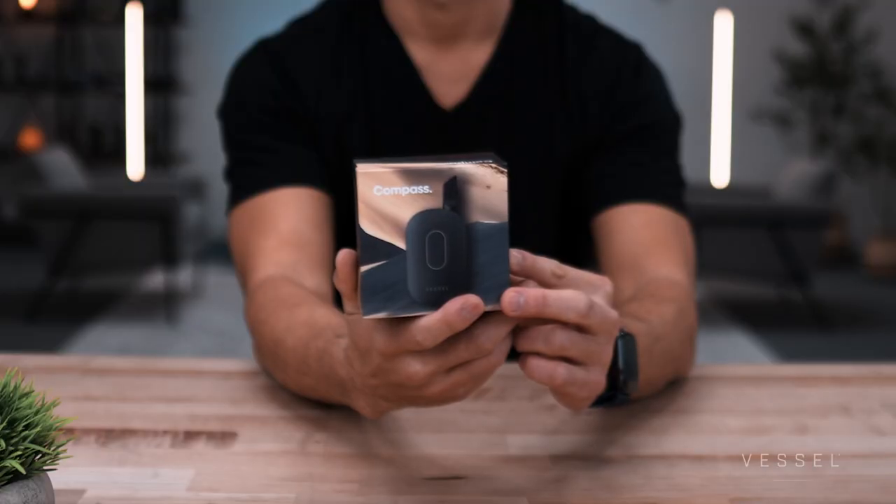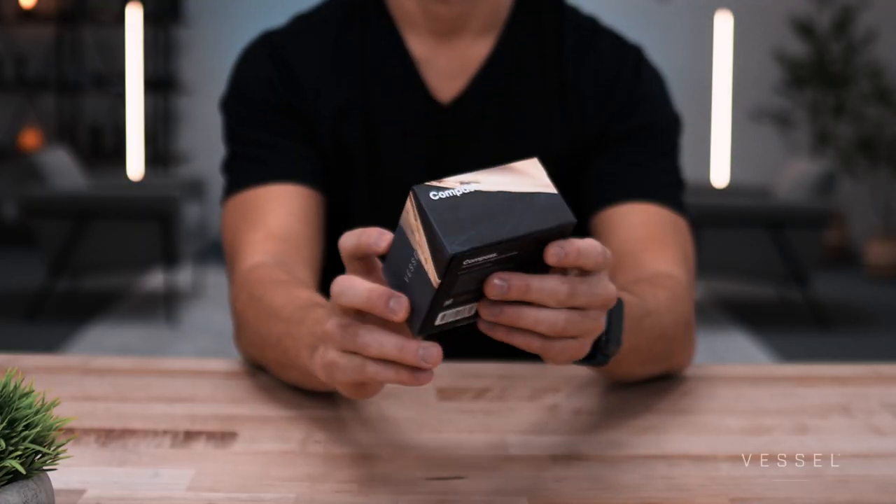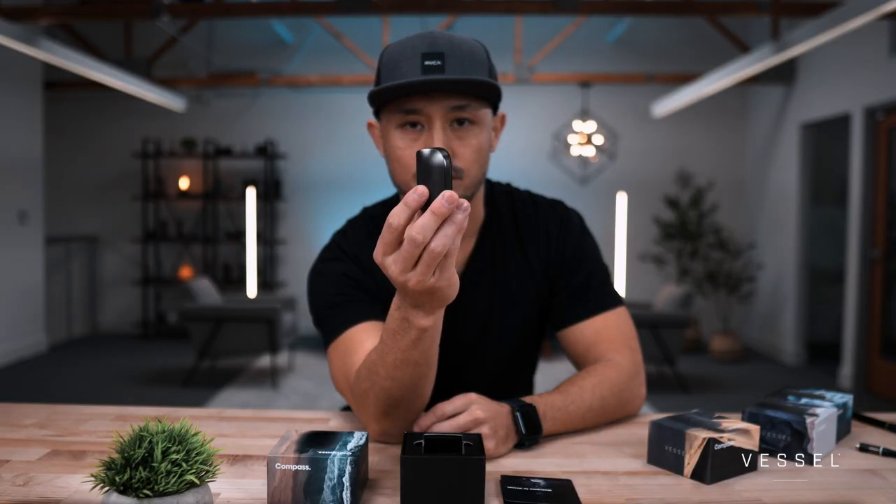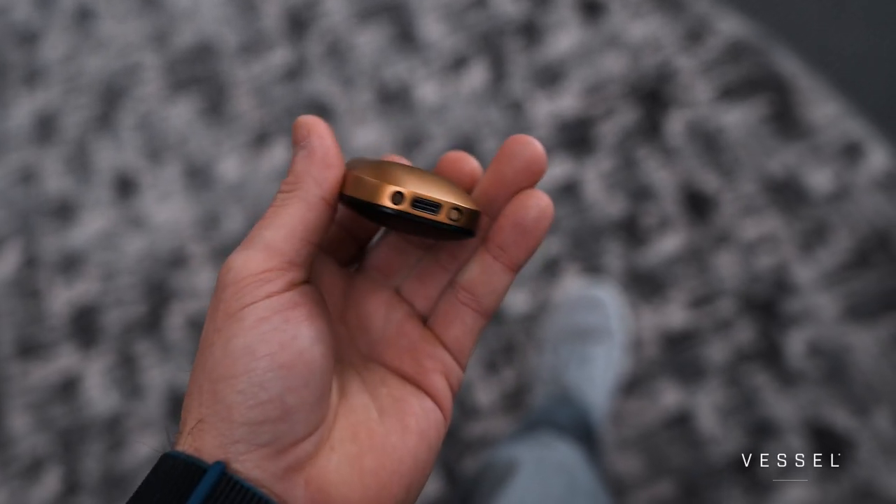We're introducing a brand new product today — the Compass. The Compass is our second product after our flagship, which we introduced in October 2018. We originally only had six different products when we first launched, but our product team was focused on putting together a meaningful experience, starting with the Gunmetal and Gold, which received rave reviews and great feedback.